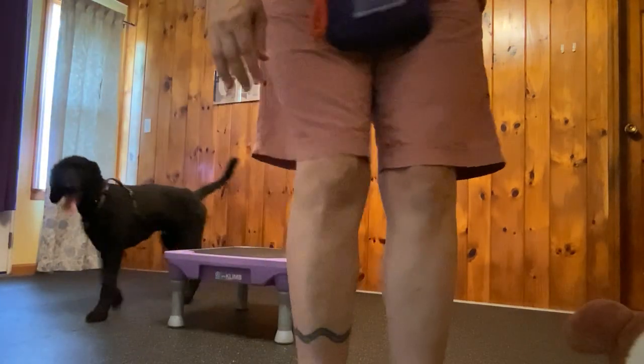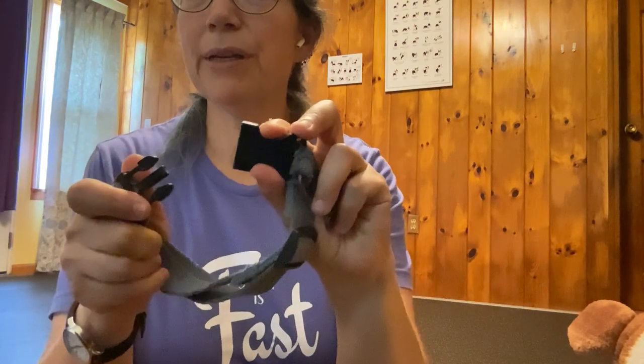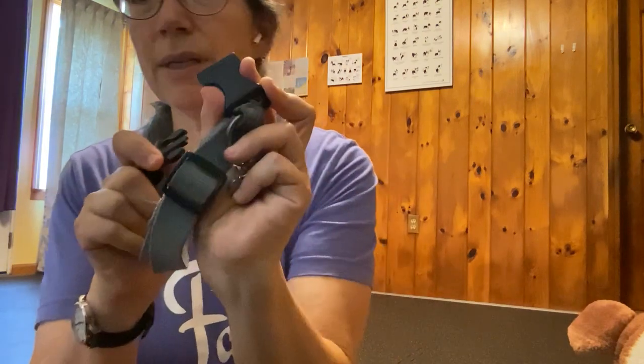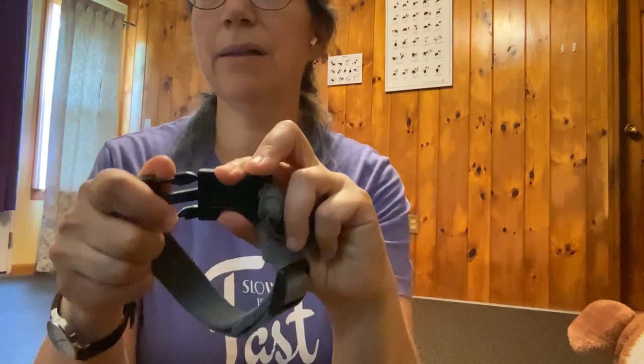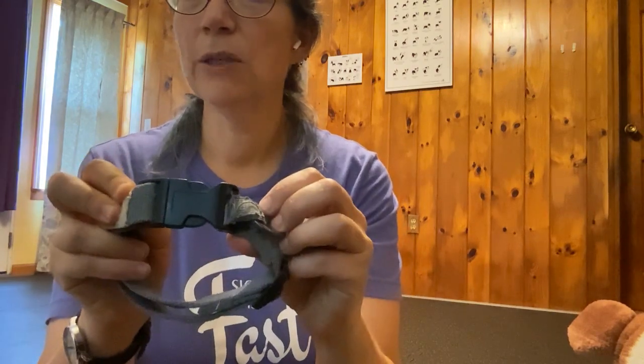To show you how to make the clasps not have that loud sound — I'm just going to use this old collar here. If you've got a quick release buckle like this, you're going to put your fingers over the holes on the quick release buckle, and then when you put it in like that, it's quiet, which a lot of dogs and people appreciate. Hope this is helpful.